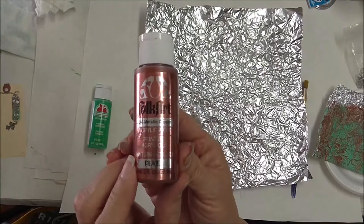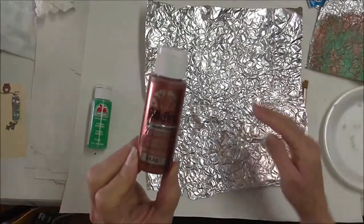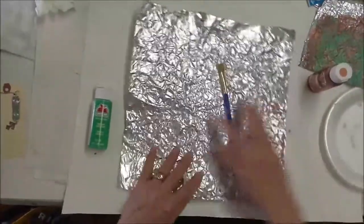I have metallic copper — this is also a Folk Art color. Both are available at Walmart, at least this week. They change the colors out pretty often. I've got just a couple of soft brushes.